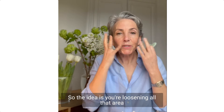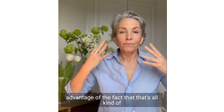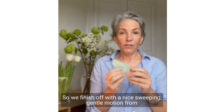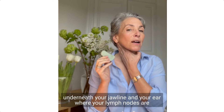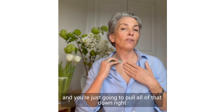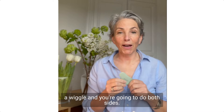The idea is you're loosening all that area, and after you've done that, you're going to take advantage of the fact that it's all dislodged through lymphatic drainage down through your neck. Finish off with a nice sweeping gentle motion from behind underneath your jawline and your ear where your lymph nodes are, pulling all of that down right to your clavicle and giving it a little wiggle. Do both sides.